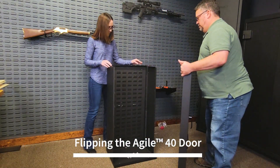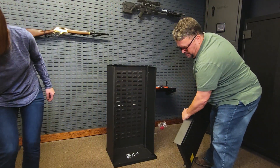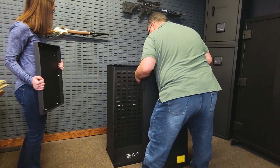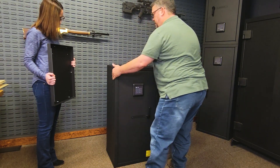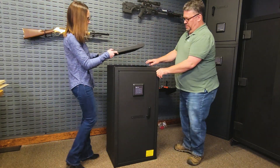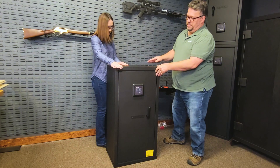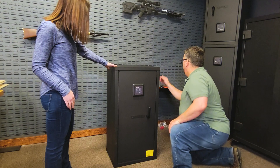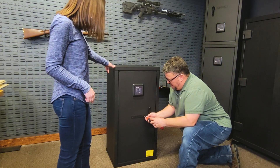Flip the door upside down and place it in the front of the safe so the keypad is located at the top of the door. Place the top Part A onto the safe with the raised edge or lip facing the front of the safe. The top will now hold the rest of the parts together while you finish assembling the safe. Next, remove the Agile nameplate and make sure you don't lose the small screws — we'll need these again later.